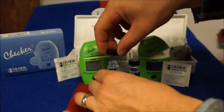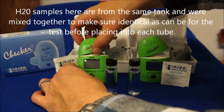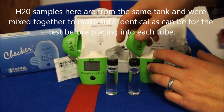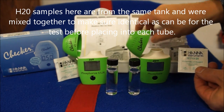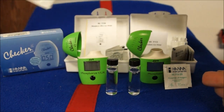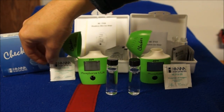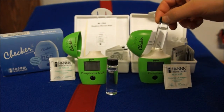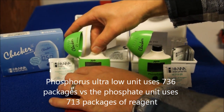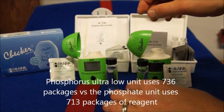The difference is very simple, and I tried to explain that in this side-by-side test. I took some aquarium water from my tank as the sample and we're going to run each test unit side by side properly. One measures phosphorus, the other measures phosphate. The phosphorus one uses a 736 packet, the phosphate one uses a 713 packet, so you cannot intermix the packages.